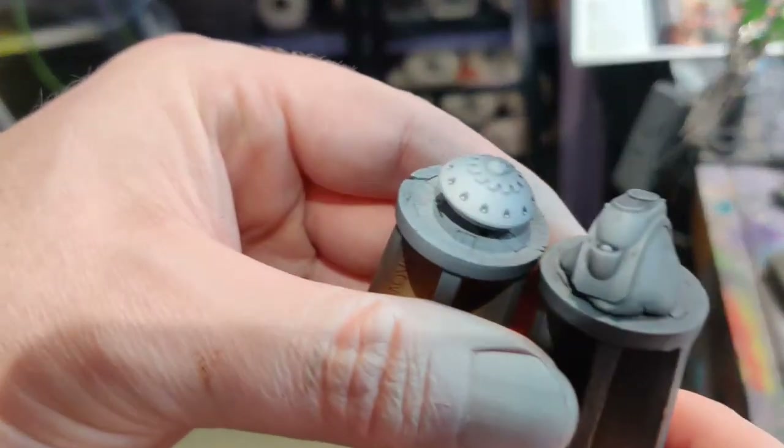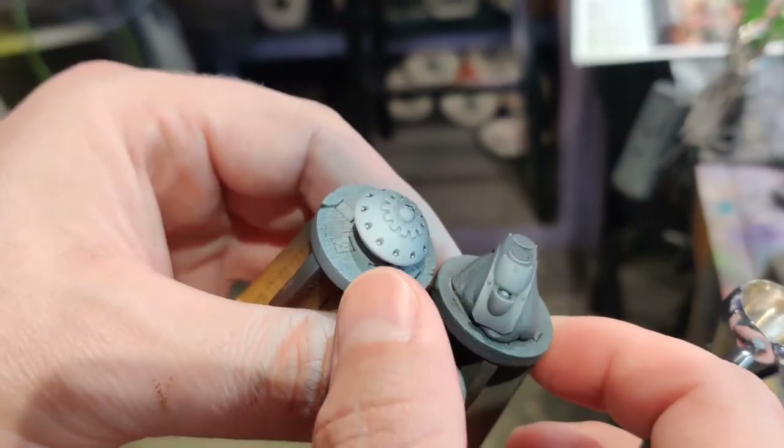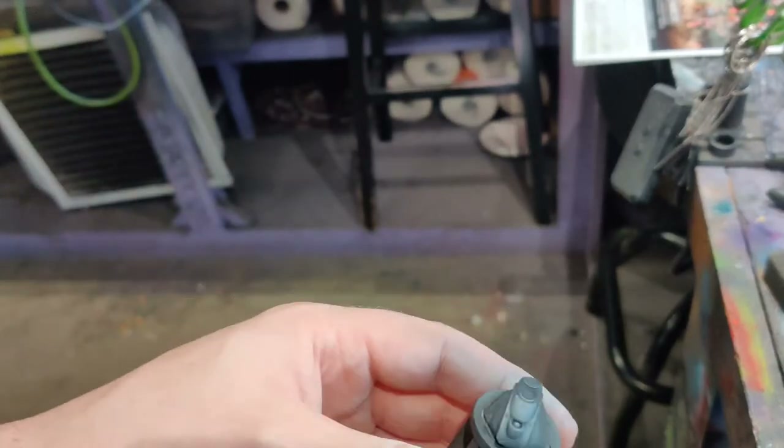You can see how washed out one side is after only a few sprays — it's significantly darker. You're not going to get your bright vibrant reds if you don't get that white locked in first.